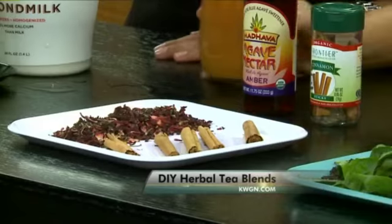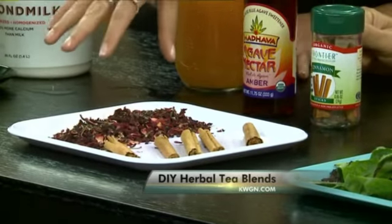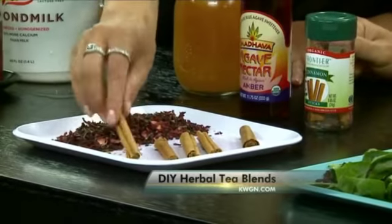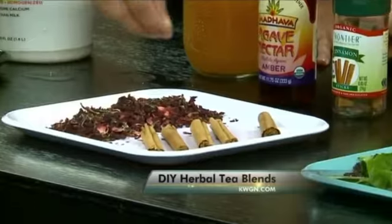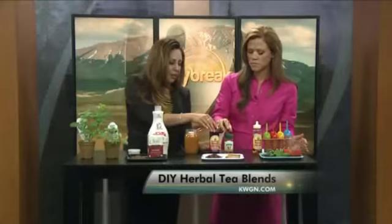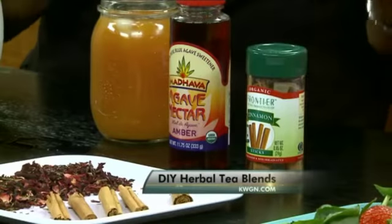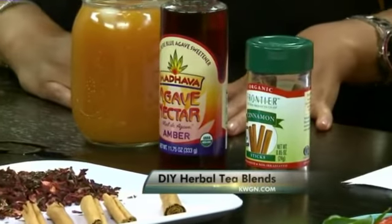I have some hibiscus here — this is something that adds a little bit of tropical flair for parties. Brew up some hibiscus, then add some cinnamon sticks to flavor it. They really complement the tartness in the hibiscus. Then add some agave to it. And if it's an adult party, try adding a little bit of vodka or tequila. That sounds really good!